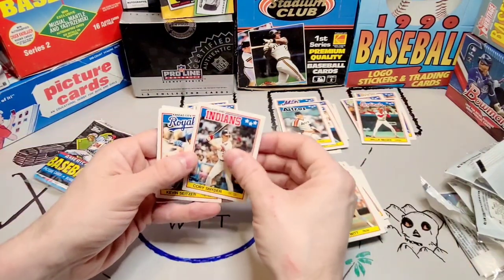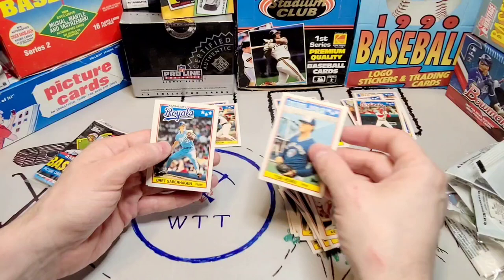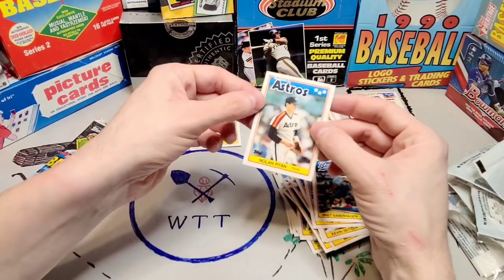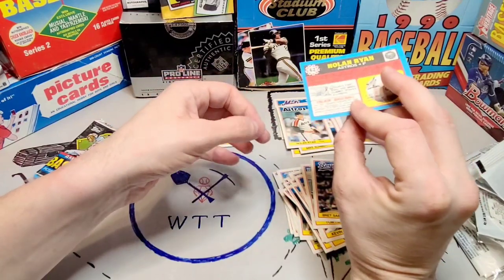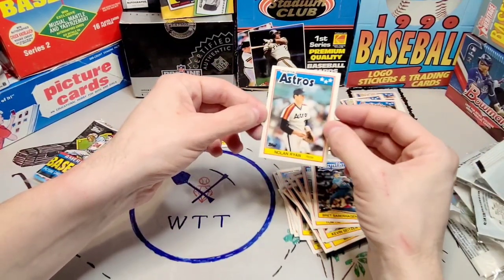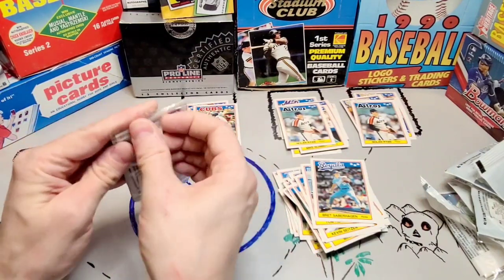Another Cory Snyder card — another player who was printed too many times. Kevin Seitzer — jiminy Christmas. Tom Henke — is this the same pack? And another Nolan Ryan. This one's not quite as good, it's got a bit of a ding to it, but it's at least cut centered. Put that over there, sorry Willie. All right, last pack.